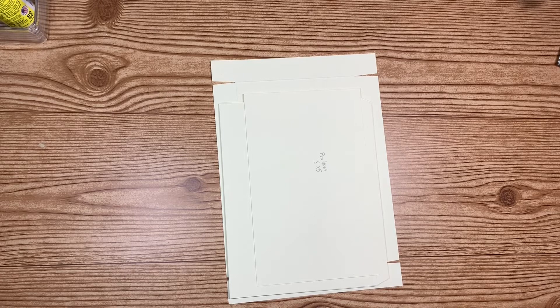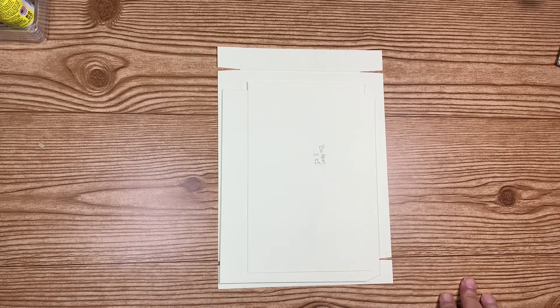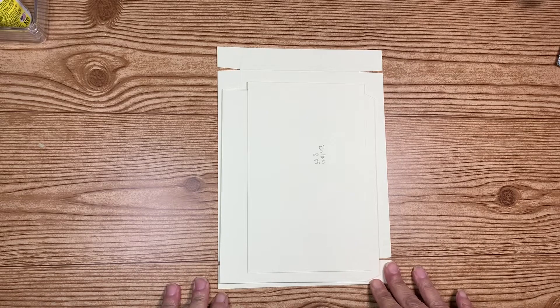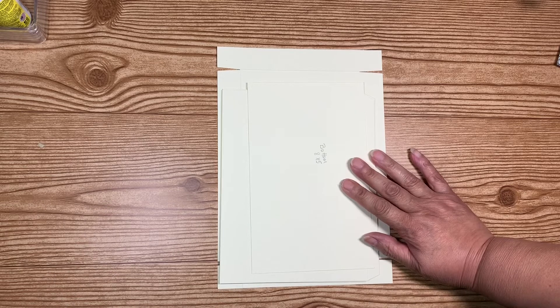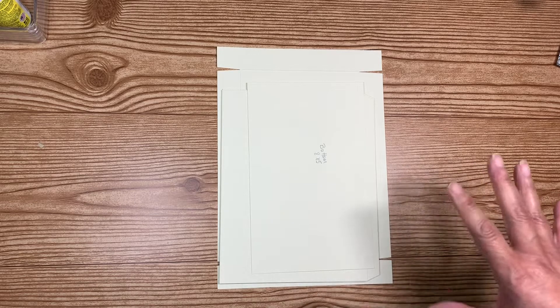Hey there everyone, welcome back to my crafting world. This is Anna. So I said I was going to show you how to make the boxes that fit inside a flat priority mail box from the post office — the priority mail medium flat rate box.